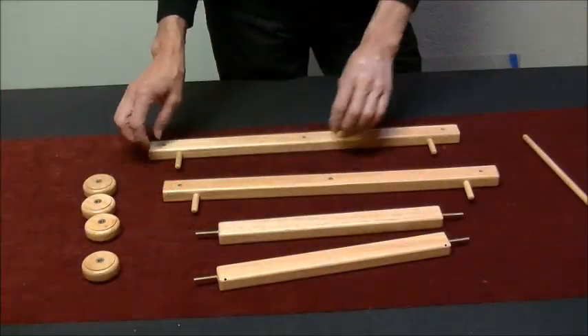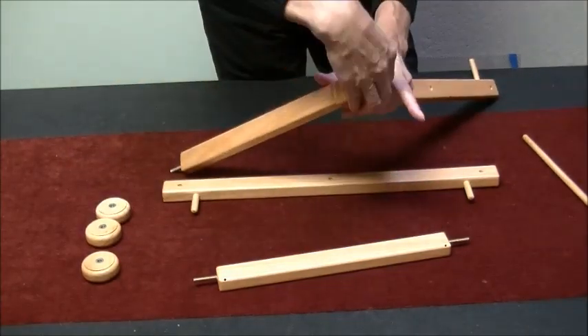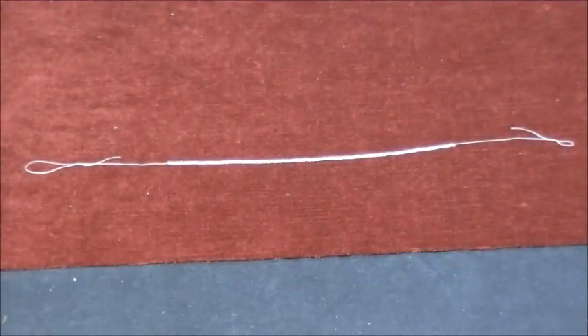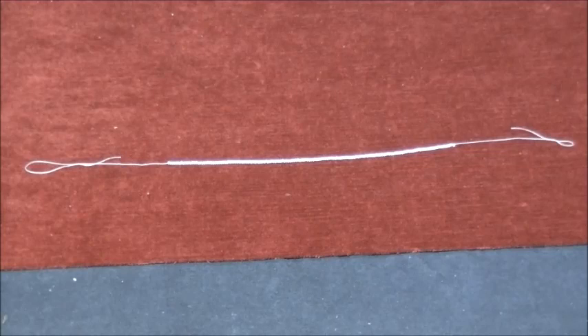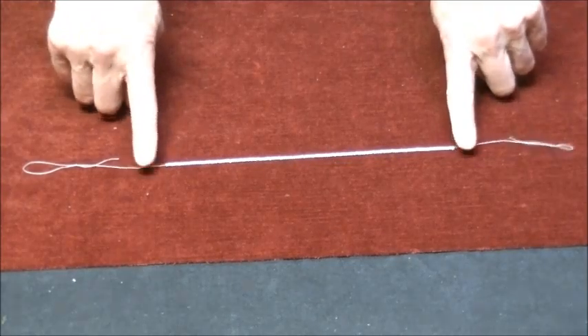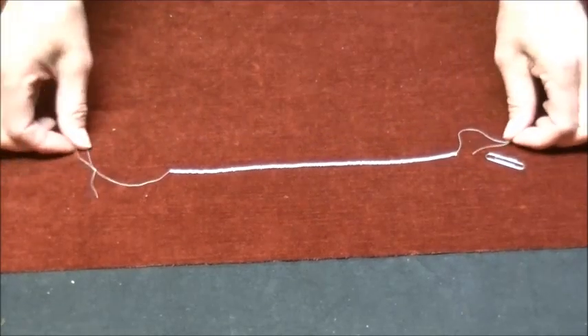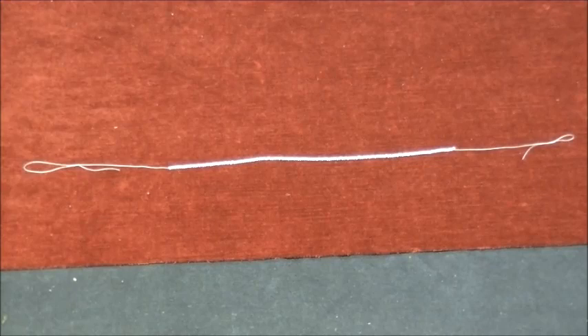The loom is easily assembled by connecting the four bars together with the four wood knobs. Assemble so the end frame bars are vertical. Warp spacing will depend on the size of beads you will be using. For this loom, the spacer is made using your working beads. Using a 24-inch length of warp thread, string approximately 10 inches of beads. Loop the thread through the first and last bead to keep them in place. Tie a loop on each end of the thread so the total length is approximately 17 inches.